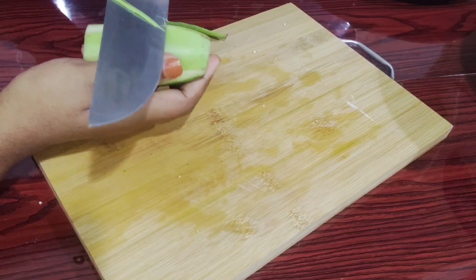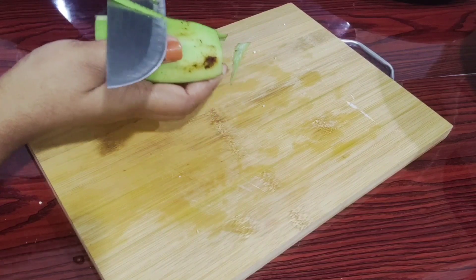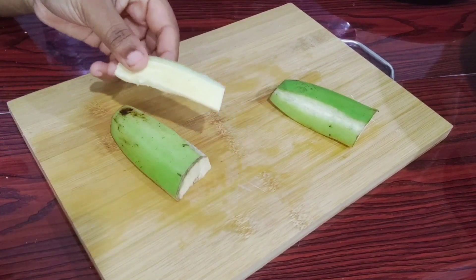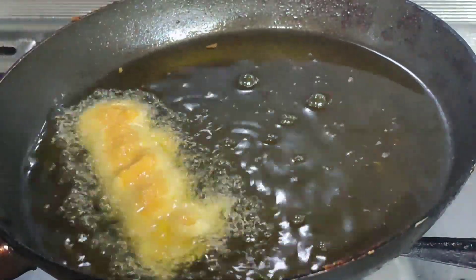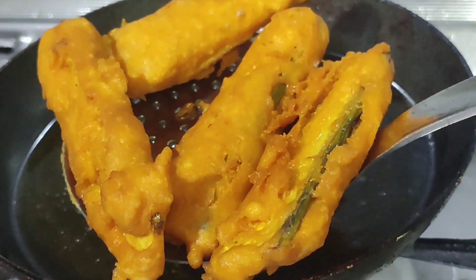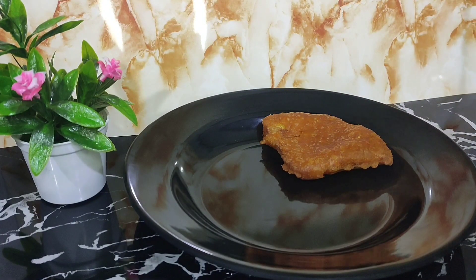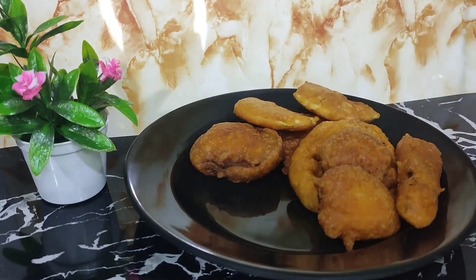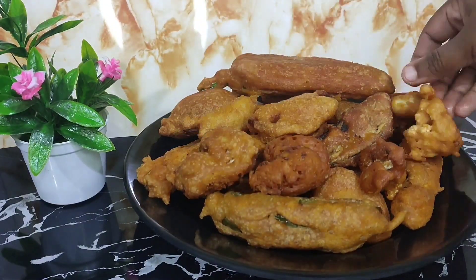We cut it from small pieces. And at the end, we will try with these crumbs. Let's try and taste the vegetables — it will taste good. Please use the vegetables.